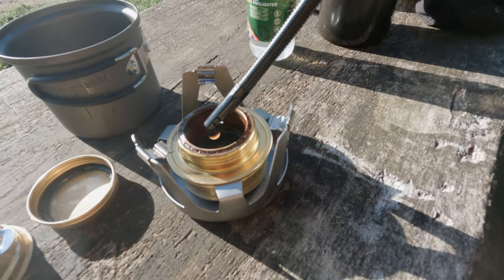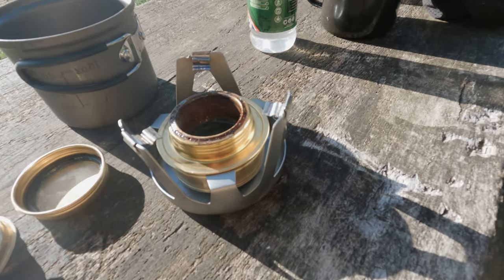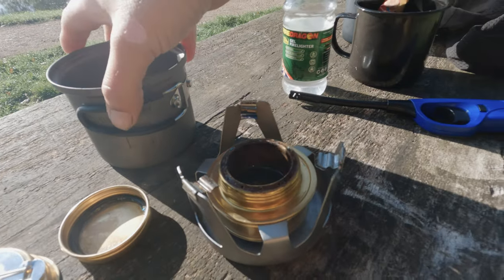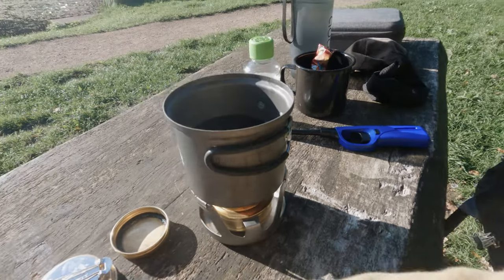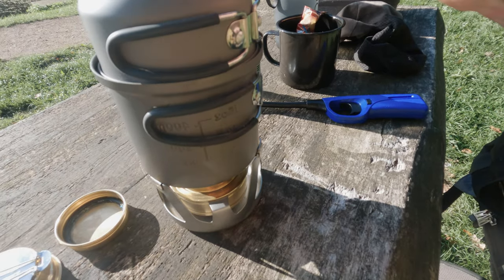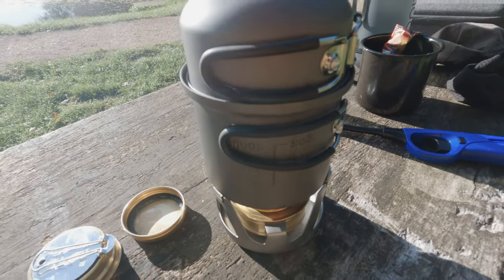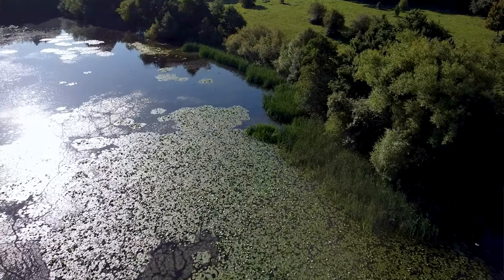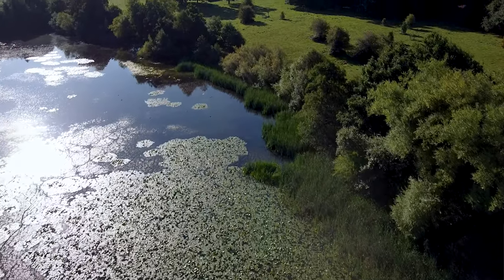I've lit the candle. You can't really see the flame but it's kicking some heat out. Then we'll put the pot on, put on the lid, and set the timer going. We'll see how long that takes to boil. While that boils, I'm going to have a fly around with the drone and I'll show you this beautiful spot I've found.